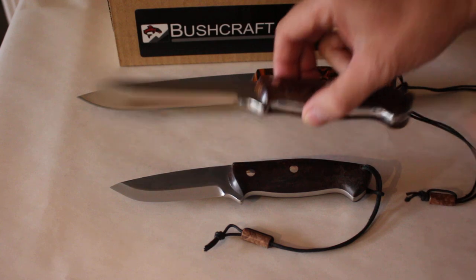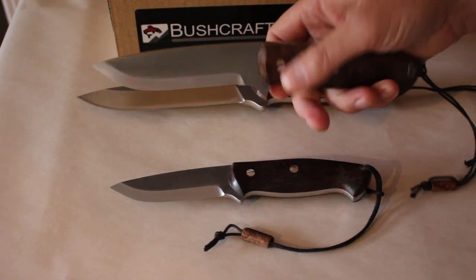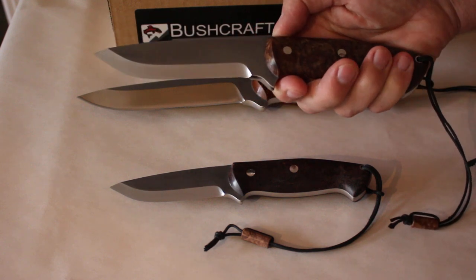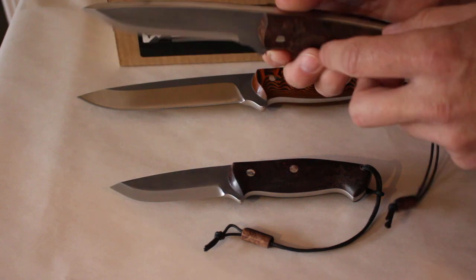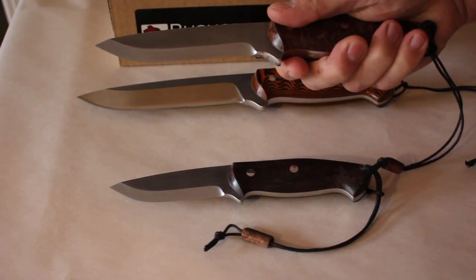This is just a larger version of the first one, although the spine is very thick — it must be a quarter inch thick. This is nine and a half inches overall length and a five inch blade. Both of these are maple burl with stainless steel pins, both full broad tang, and again really nicely sculpted, comfortable handles.